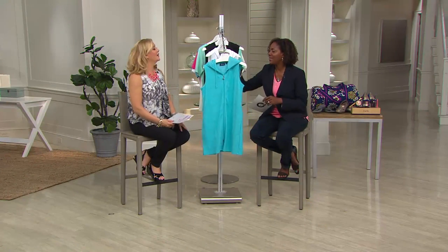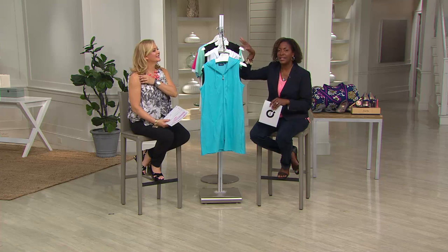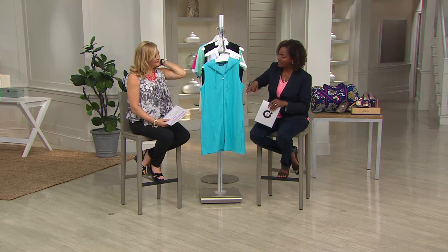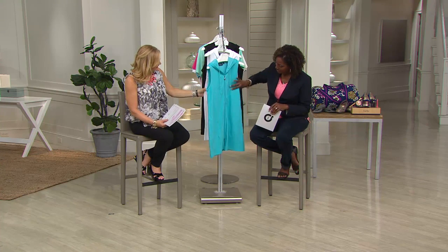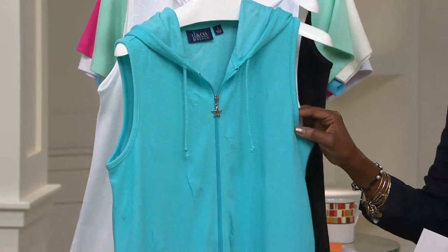What did Gene Weiss used to always say? Shoot for the moon. And if you don't make it, the least that can happen is that you'll fall amongst the stars. This one's a zip front with a little star zipper pull — kind of ties that whole idea in.